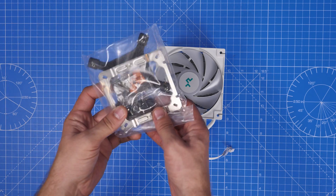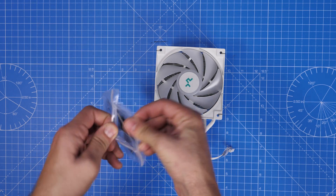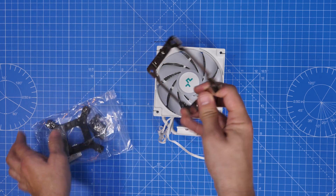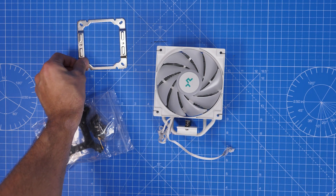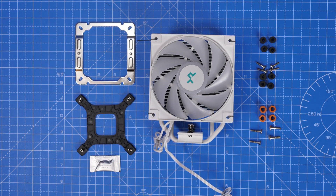There are brackets in the box that work for both AMD and Intel, and you also have the necessary attachments to work with LGA1700. So if you're using the latest generation from Intel it is possible, and I'll show you the steps here. Once you've got everything out of the box there are quite a few things going on.